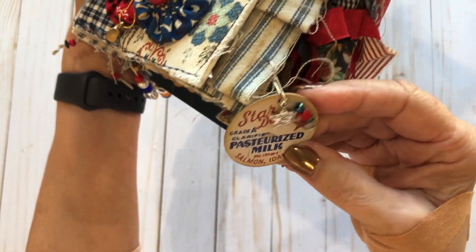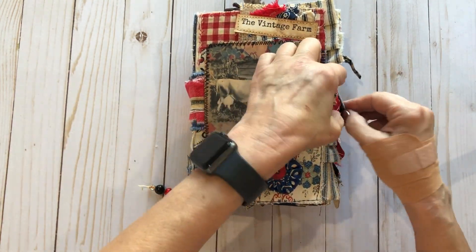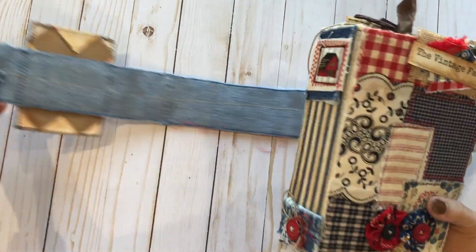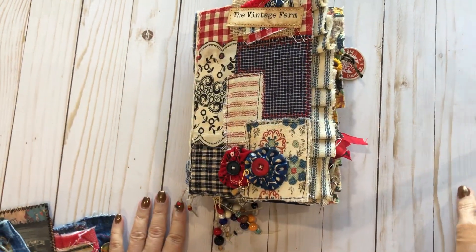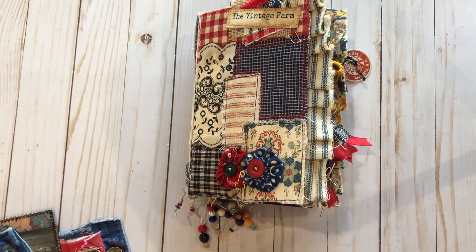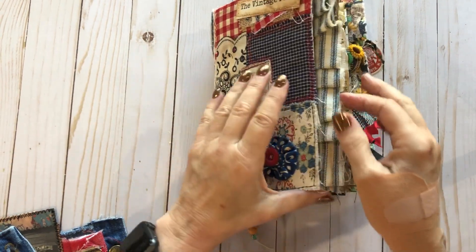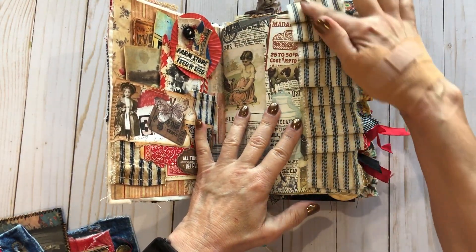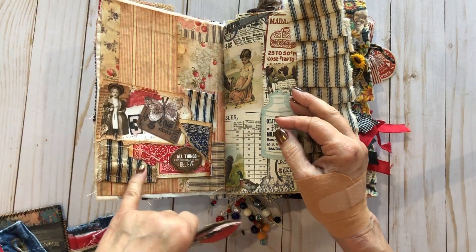I did a lot of little charms with milk caps — these are Tim Holtz, not actually vintage. Let me open this up and show you. The closure is removable — I just sewed it on and you could put a different one on if you wanted. Some pretty fabrics are on the edge, and I did ruffling with them. Some of this collage I made prior to filming.